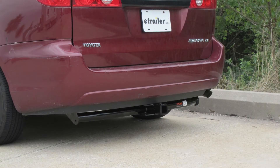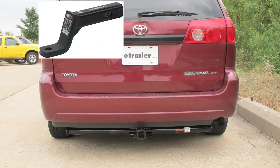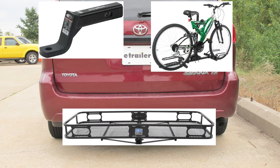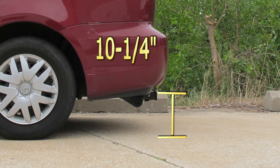This is what our hitch will look like once it's installed. Next we'll give you a couple of measurements to assist you with selecting accessories for your new hitch, such as a draw bar, a bike rack, or cargo carrier. From the center of the hitch pin hole to the outermost edge of the bumper is 4 inches. From the top of the receiver tube to the ground is 10 and a quarter inches.